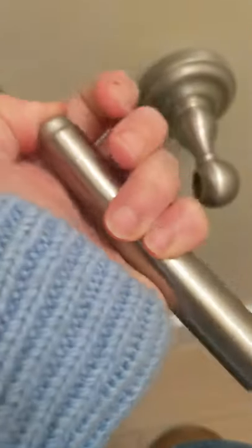One, remove old roll, throw in trash. Two, get new roll out. Three, put on a roller.